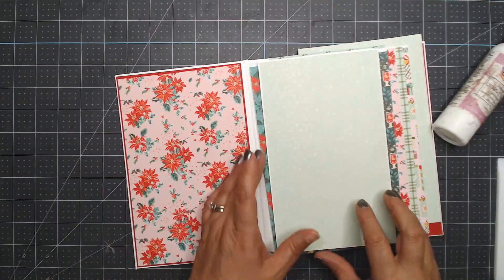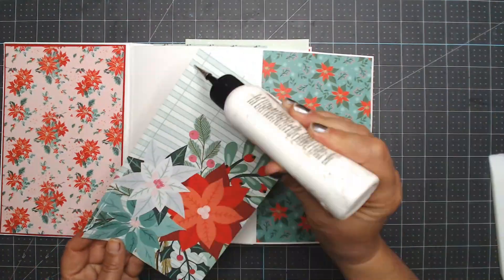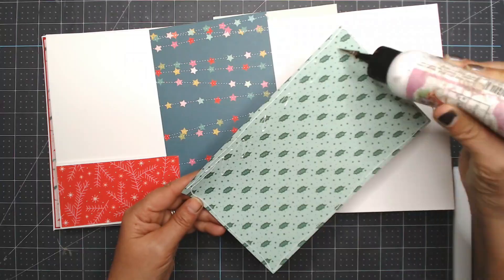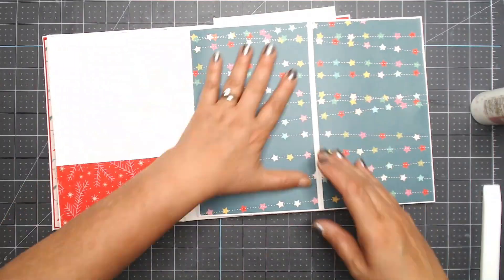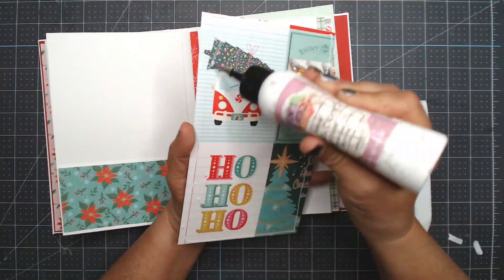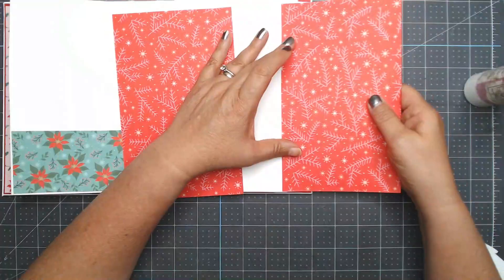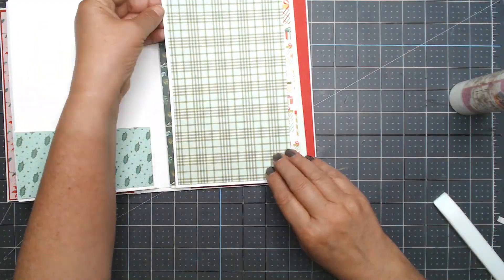I took out the paper that had the cut-aparts and used it, looking to see where the cut-aparts were that I wanted to use and cutting accordingly. There are 12 sheets of double-sided cardstock — 12 sheets is a lot of paper, but there isn't extra paper left over. That's one reason I didn't fill the pockets more — there wasn't extra paper, but on the bright side I have nothing going back into my stash.